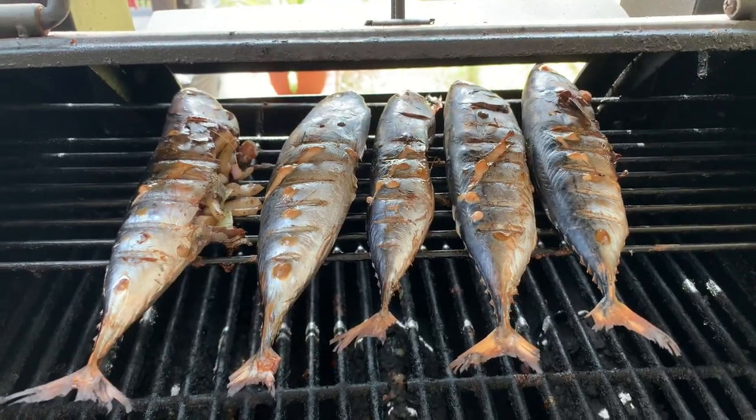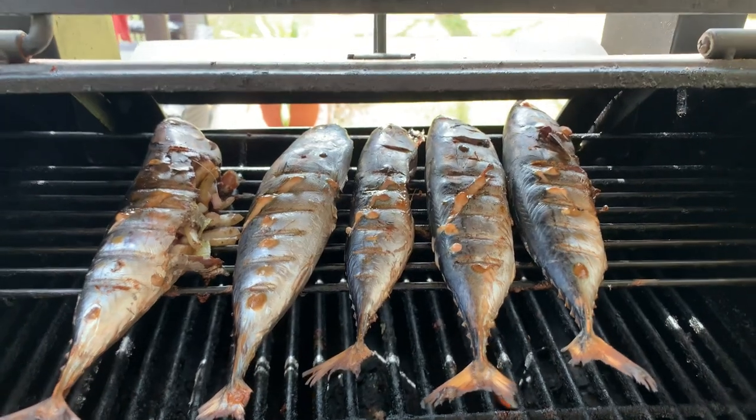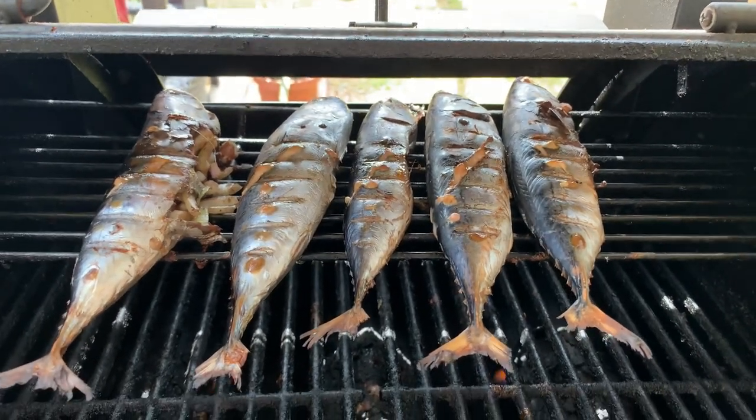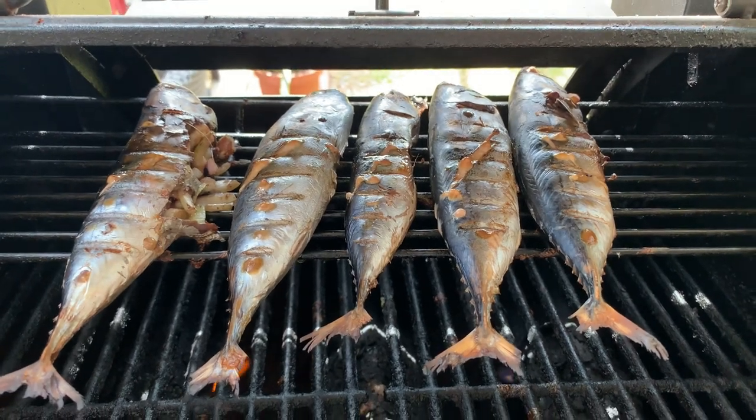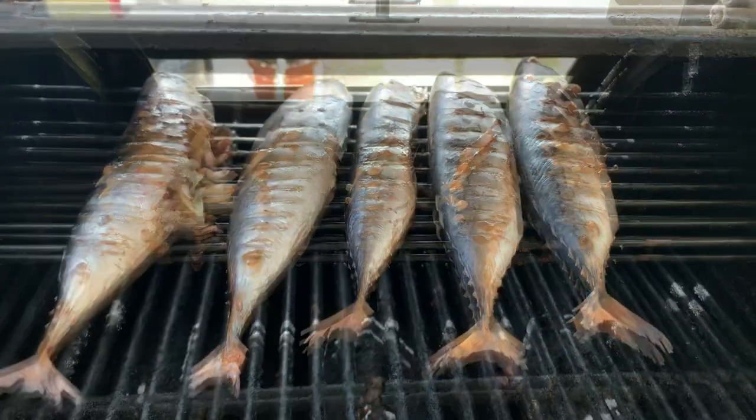This is what I grilled — the bonito fish. I marinated it with soy sauce, pepper, onion, and salt.